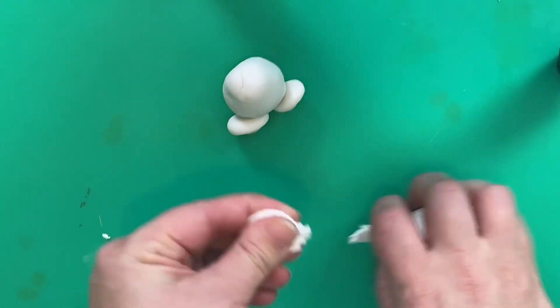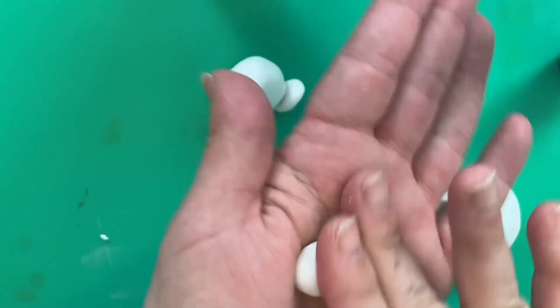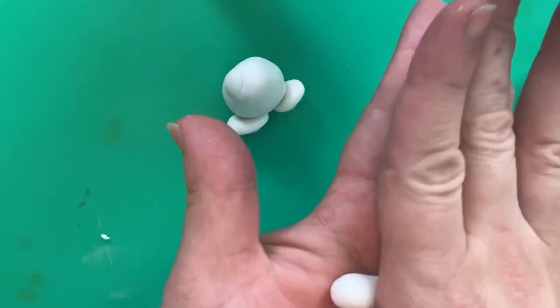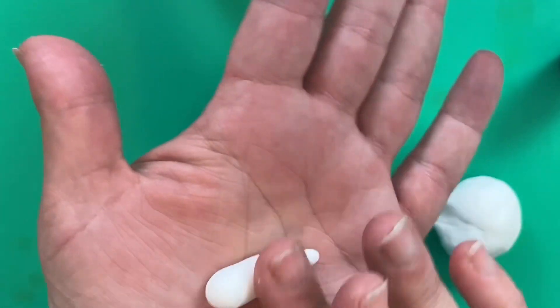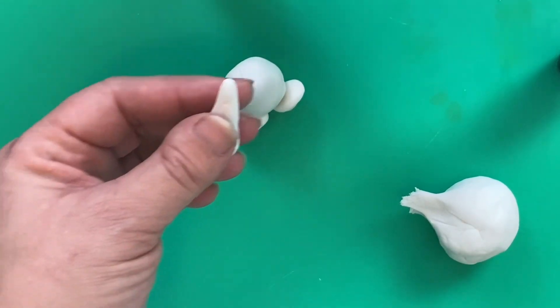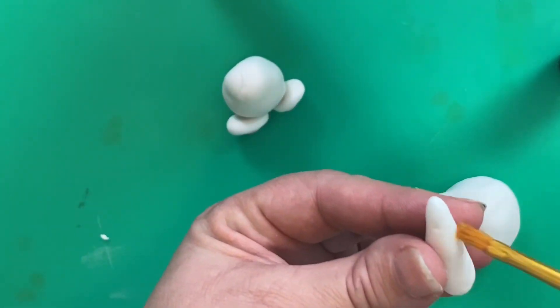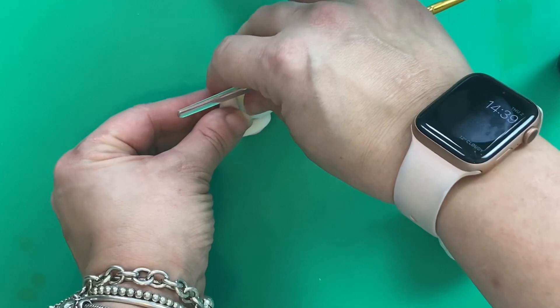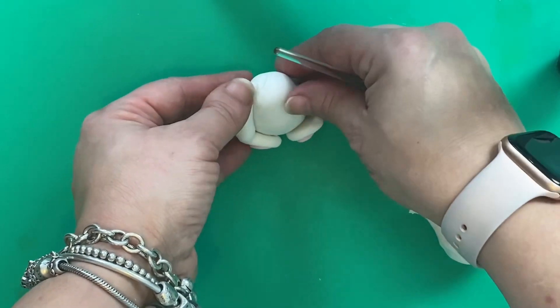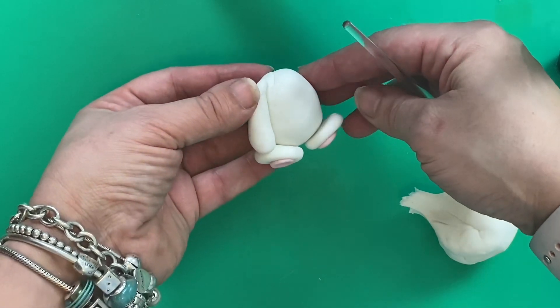To make his arms, take a little bit of sugar paste, roll it into a ball, and then elongate it with your fingers into a sausage shape, making sure that one end is slightly wider than the other — that's going to create his arm. Then all you need to do is using your glue or your water, just stick it to the side of his body like that. You'll need to make two of these.